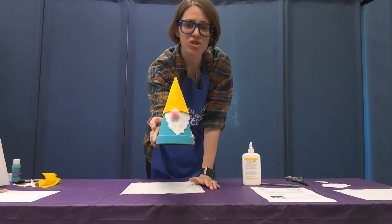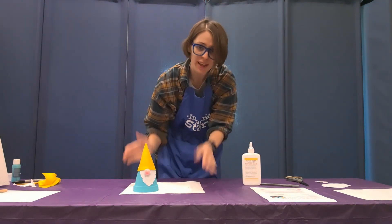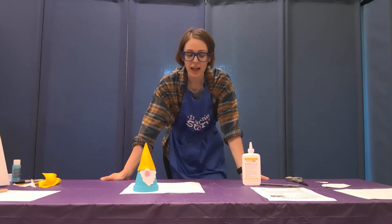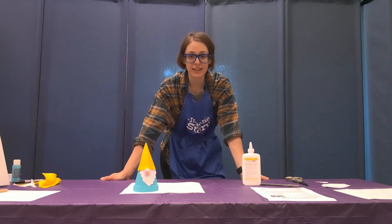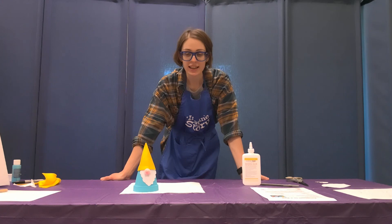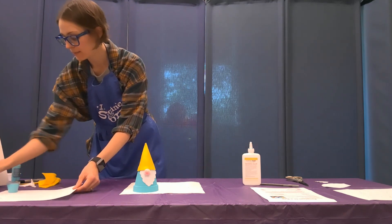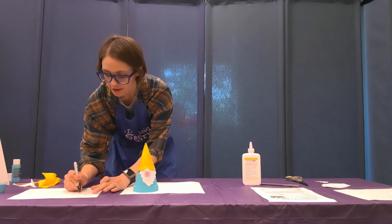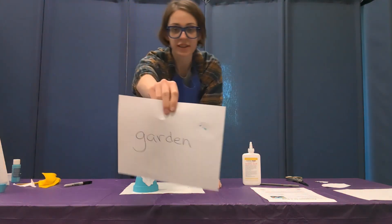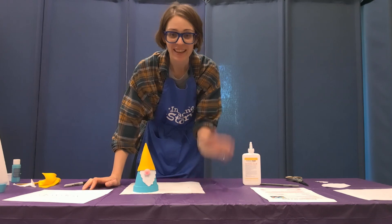Our gnome is done — he looks so awesome! Thank you so much for participating in our Gnome Depot where we built our own gnome today. The secret code word to put in Bean Stack for today's Program in a Bag Gnome Depot activity is 'garden' — G-A-R-D-E-N — because we put the gnome in our garden. Thank you guys for participating with me today, bye!